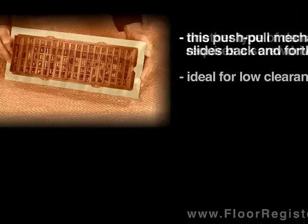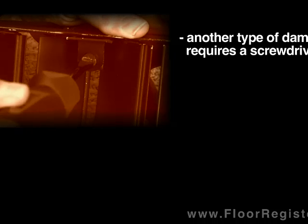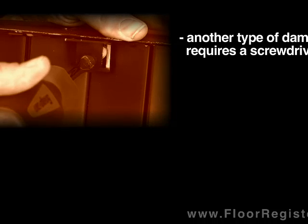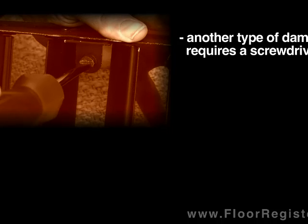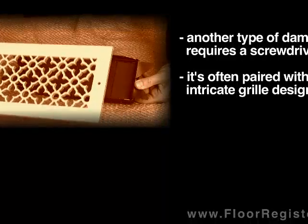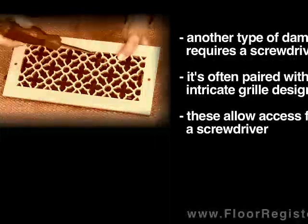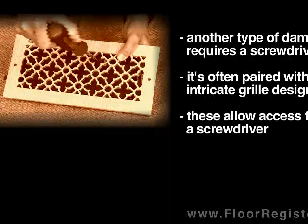There is another type of damper that you operate using a screwdriver. This type is often used with intricate grill designs. Many grill designs simply will not work with a traditional style of damper mechanism, such as a lever, and so a screwdriver is the only option.